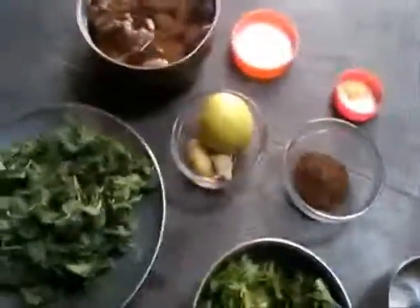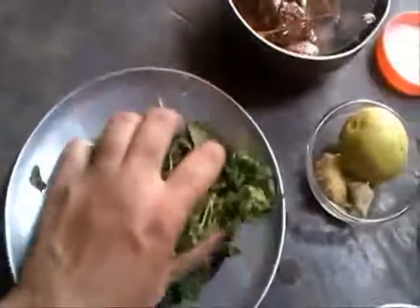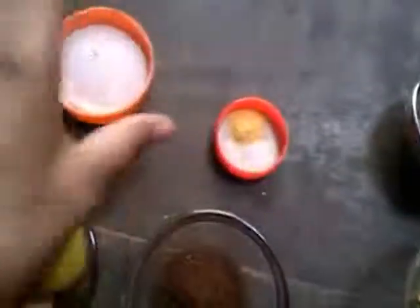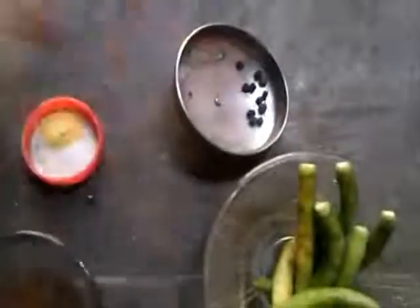Hello and welcome to Special Indian Food. Today I am going to make gulgappi ke paani. For making this you need a handful of mint leaves, one cup of cilantro, lemon to taste, ginger, roasted cumin seed powder, asafoetida, black salt, tamarind pulp, salt to taste, 10 green chilies, and black pepper.